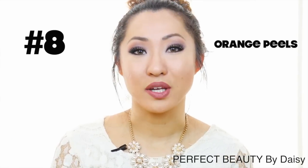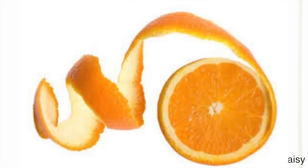Number eight is orange peel. If you eat a lot of oranges, you can keep the peels to make an at-home skin lightening orange peel paste. When your orange peels are dried up, grind them into a powder with a blender, then add a small amount of milk to the peel until you create a thick paste. Milk contains lactic acid, which is also a lightening agent. Rub the paste onto your underarms for about 10 minutes and rinse it off.